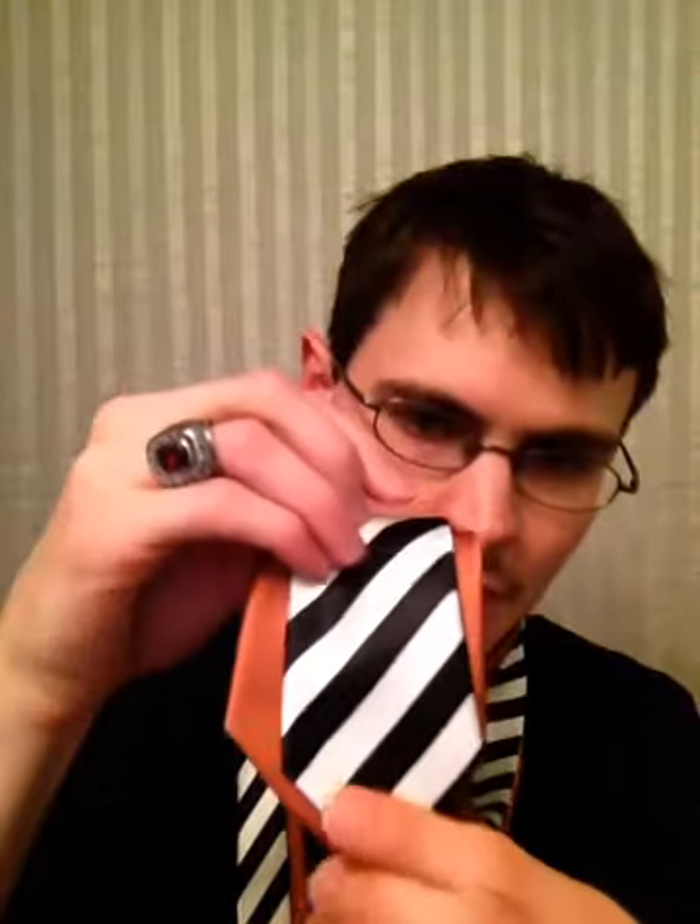So we're going to do the Columbine, and we're going to do two ties for this. If you want to use the colors for the Columbine, which is like purple and white, go for it. These are just the first two I grabbed out of the closet. But you want to have a regular width tie and a skinny tie. So you want them to look like that. Make sure they're pretty even at the bottom, at the belt line as usual.